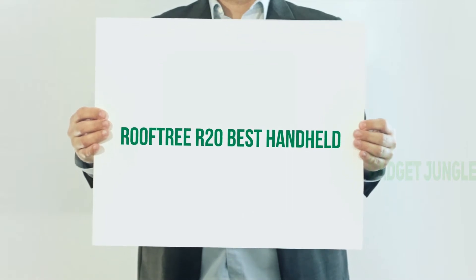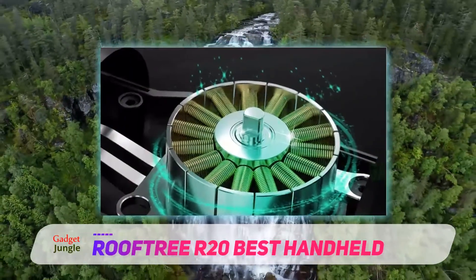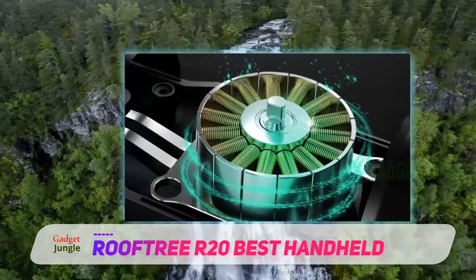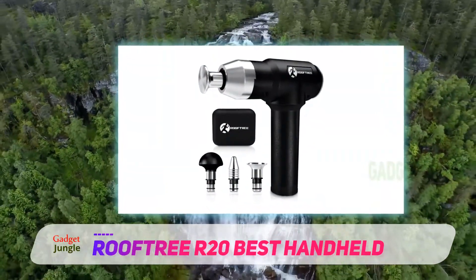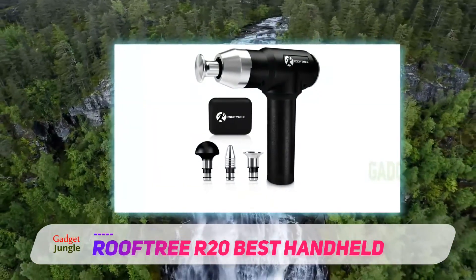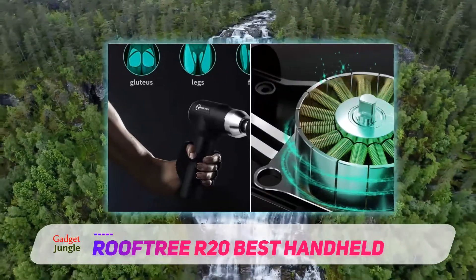Rooftree R20 — Best Handheld. It is the best handheld massage tool when you have to deal with knotty tissues very often. It comes with a powerful rechargeable battery that makes it portable. This is a quiet massager with only 35 to 55 decibels. This best handheld back massager is good for athletes, office workers, as well as the elderly having physical pain on and off.